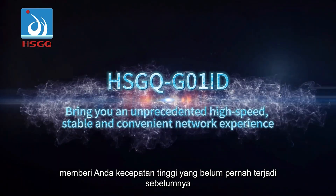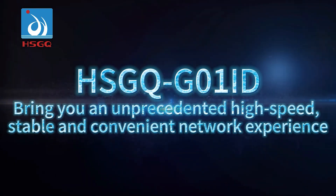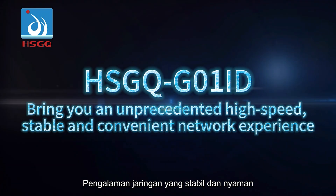HSGQG01ID brings you an unprecedented high-speed, stable, and convenient network experience.